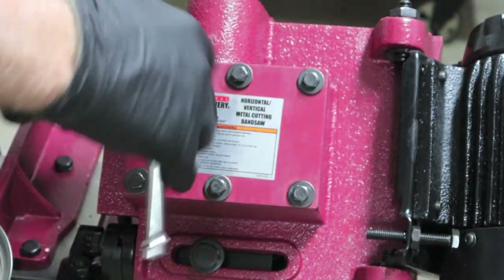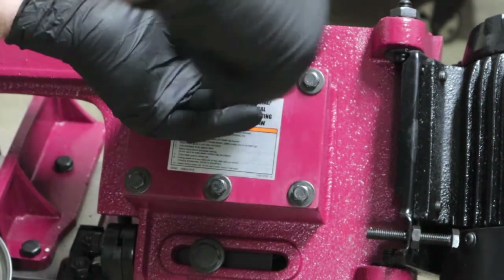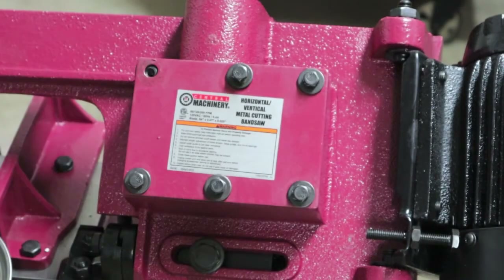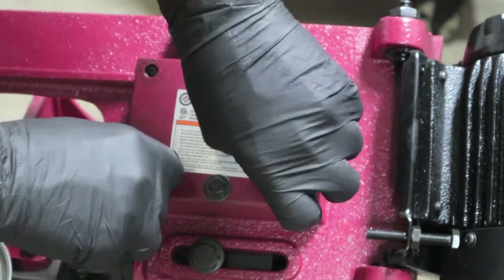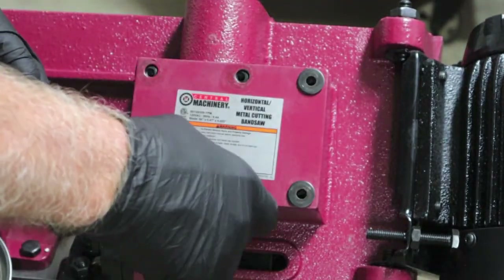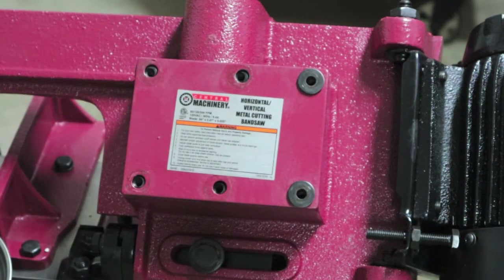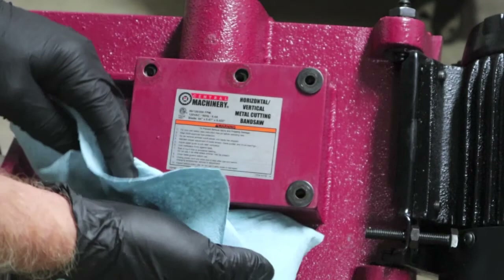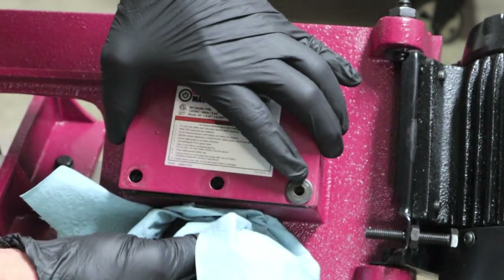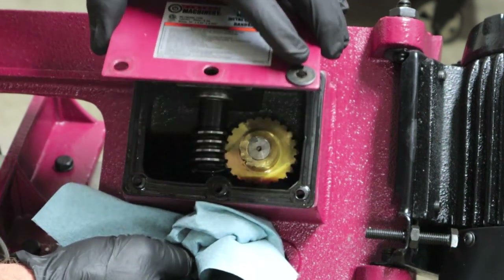They weren't very tight at all. I'm going to put them in the handy-dandy magnetic tray. Now those washers don't want to come off right now. Let me get a towel just in case there's a mess — I don't want to have to pry on it. No, I don't have to — she's coming right off.